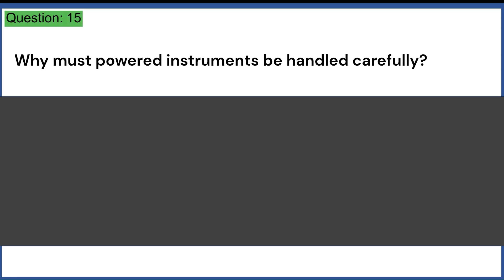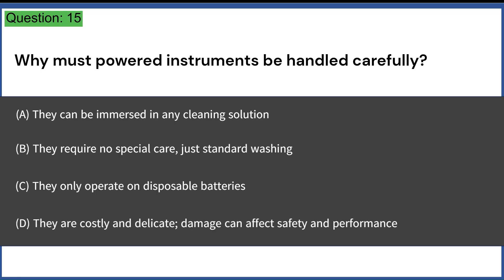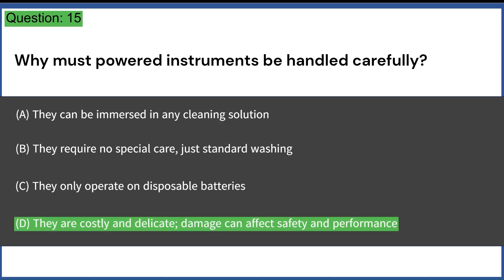Why must powered instruments be handled carefully? A. They can be immersed in any cleaning solution. B. They require no special care, just standard washing. C. They only operate on disposable batteries. D. They are costly and delicate; damage can affect safety and performance. Answer: D. They are costly and delicate; damage can affect safety and performance.